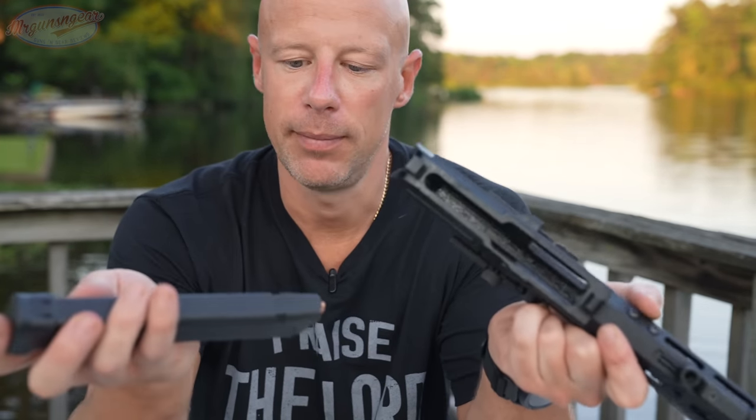Moving on to our lower receiver — there are some cool things Foxtrot Mike does here. One of them is their mag release. It's large and the way it pivots makes it very easy to strip a magazine out, giving you a lot of leverage should you get a double feed. You can see the high feed angle I mentioned — it sits up really high, which helps with reliability. It has a very generously flared magwell, which I love. And it does have a last-round bolt hold open, which locks the bolt back reliably every single time via a steel bar connected to the follower.